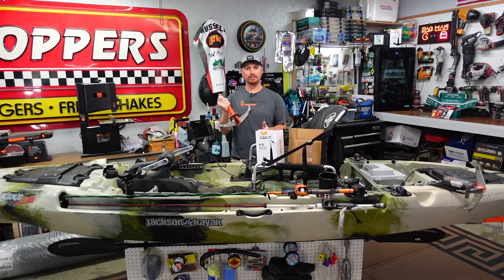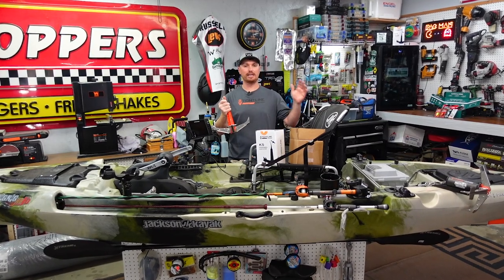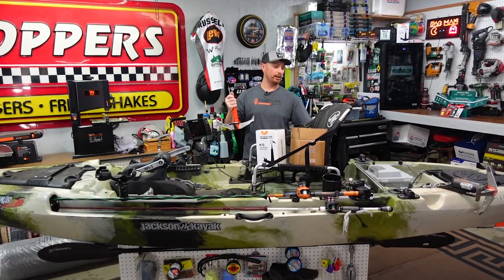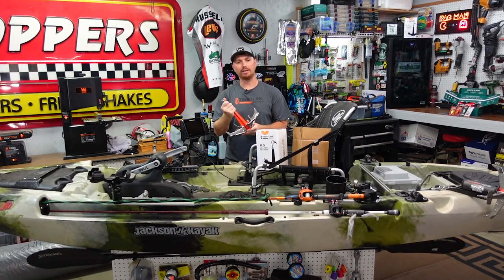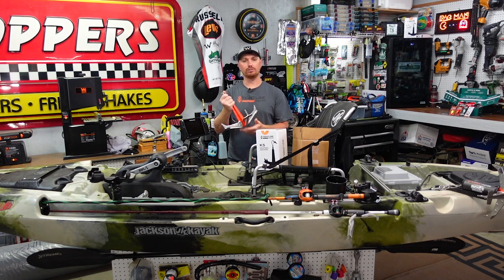I actually made a video on these anchors about a month ago where I showed you exactly how to install them — did it right here on this Jackson Kayak. We did a full installation and I showed you how to use the breakaway kit. If you didn't see that video, I'll link it below so you can go back and watch the full installation.